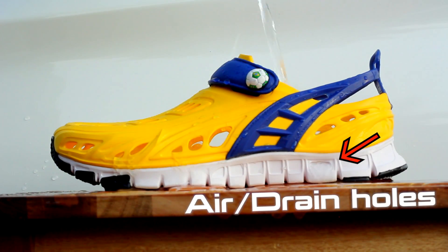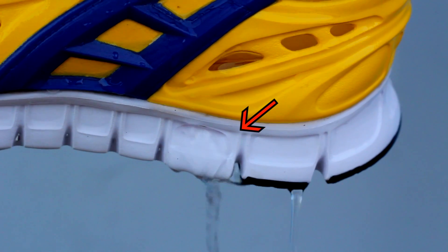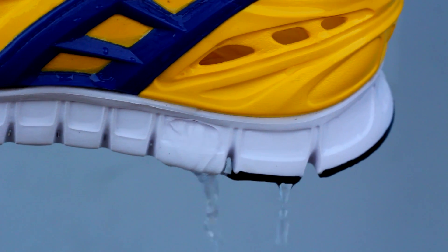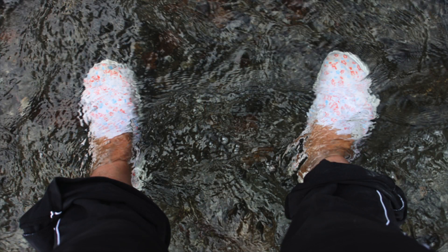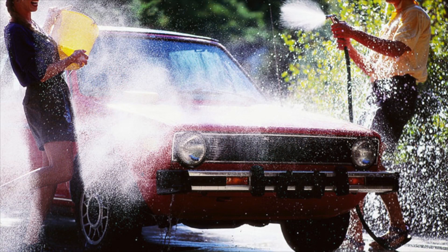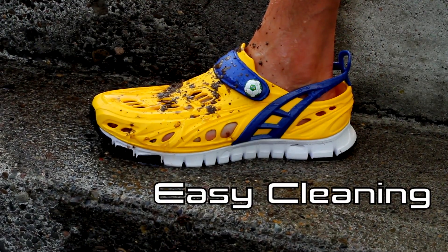Wear them in and out of the water. CrossKicks have special air and water drain holes in the rear, lateral, and medial sides of the shoe. Water enters the shoe and drains out easily without having to take off your shoes. Leave them on while walking on the beach, at the pool, or washing your car — there's never a need to take them off. And cleaning is super easy; just spray with water and you're done.